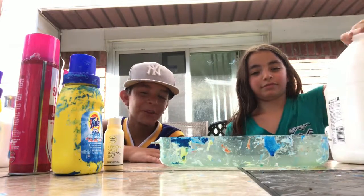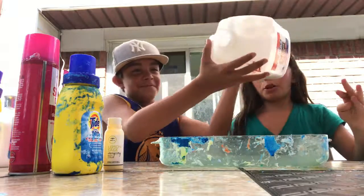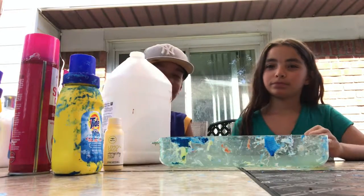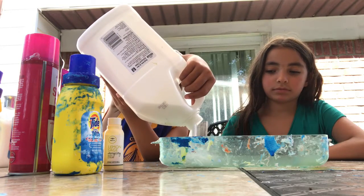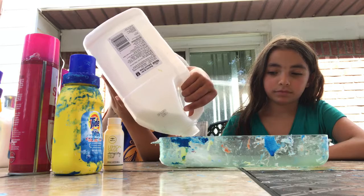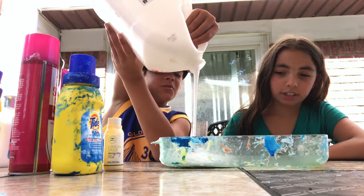What do we need first? I've never done this. First, we need glue. Put it in! Don't put too much — I'll tell you when to stop. That's good.